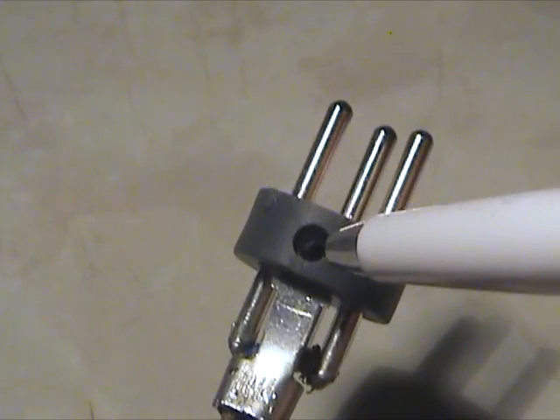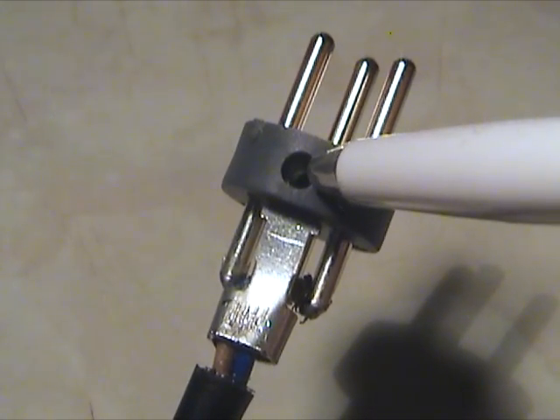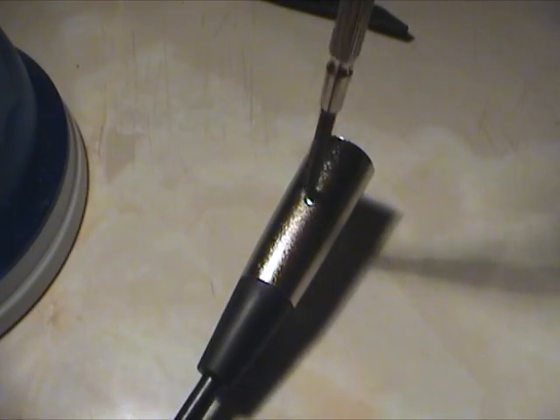The screw thread inside this hole is part of this piece of metal. So when the screw is in this hole, it is in contact with the cable grip. And therefore, so is the metal shroud of the XLR connector.